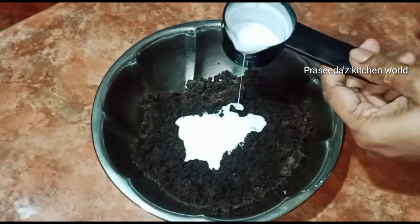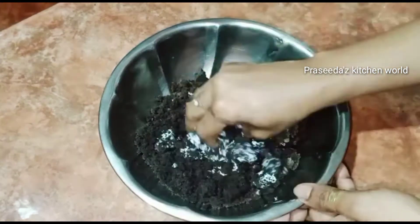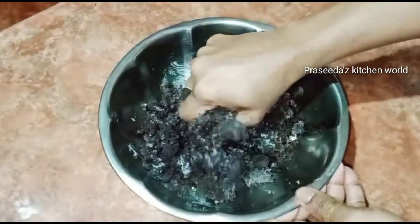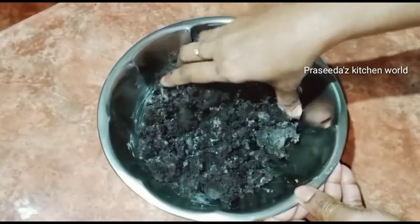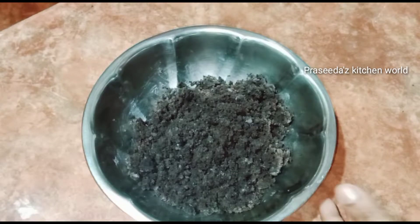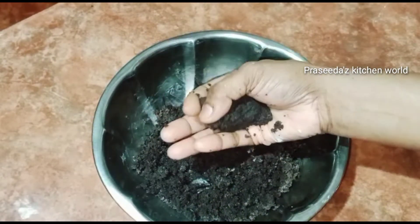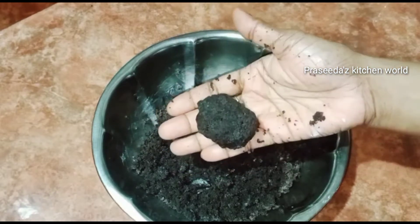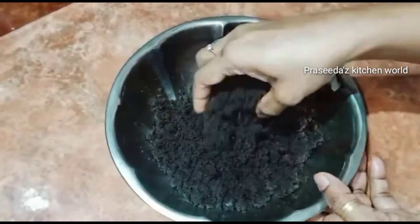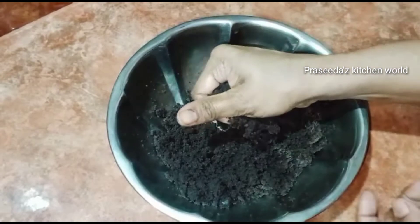We will add a little bit of cake. Now I will add 1 tablespoon of fresh cream. You can use fresh cream or condensed milk with the same cake.